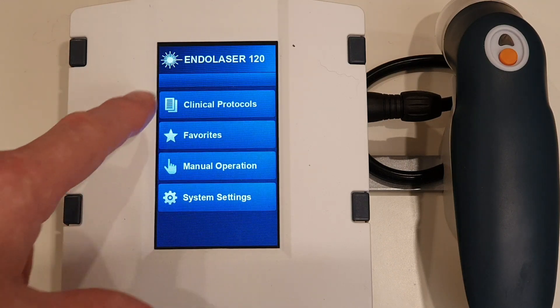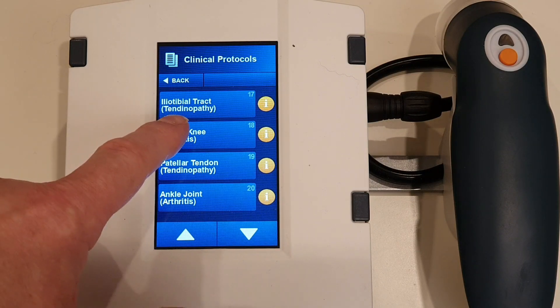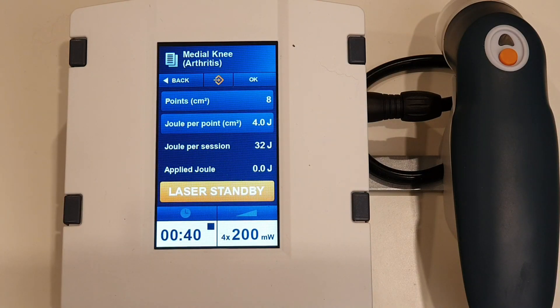We're going to come into clinical protocols and then just look down until we see the knee. It says medial knee arthritis — it's the same if you're doing the inside or the outside of the knee; it doesn't really matter.